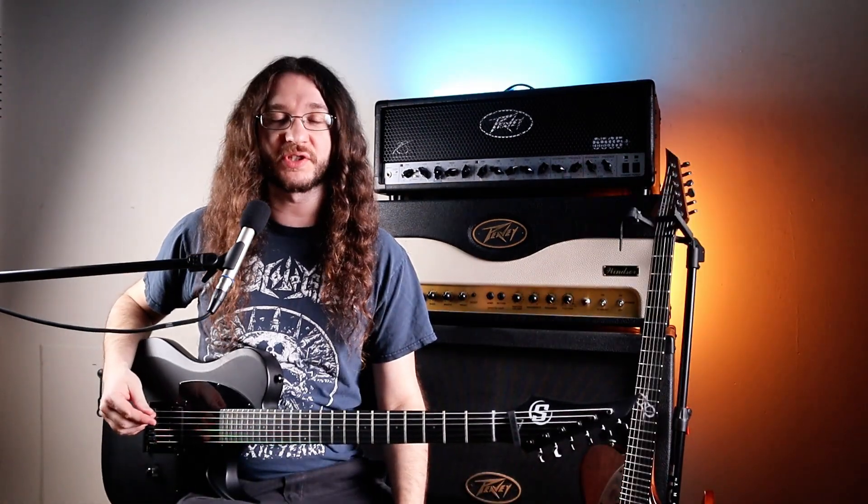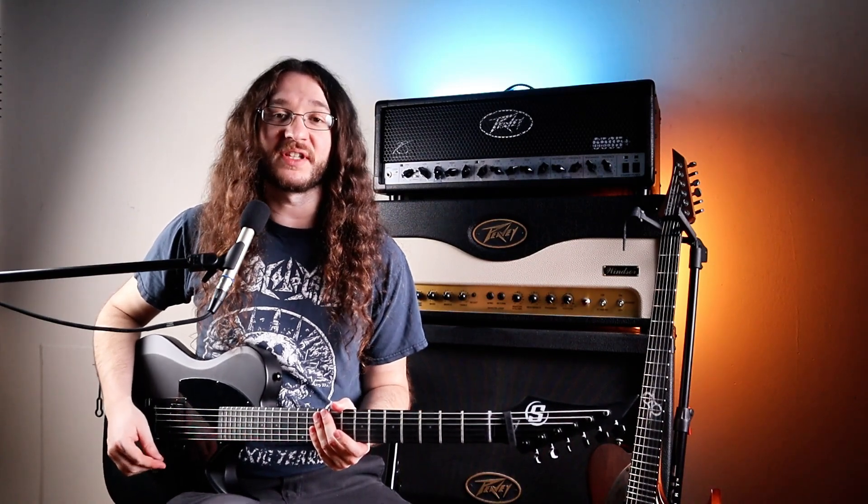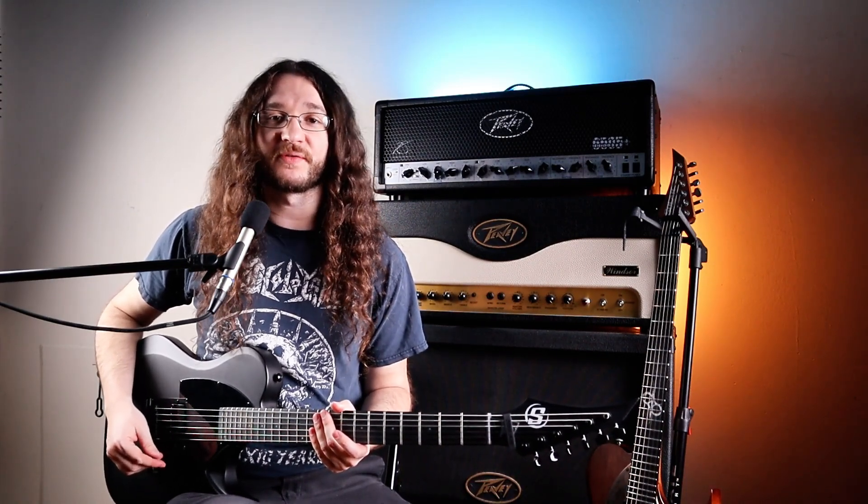That's enough of the specs for the guitars. Let's play a few riffs on them and see how they sound. I'm going to be playing both through a Line 6 Helix running directly into my audio interface.